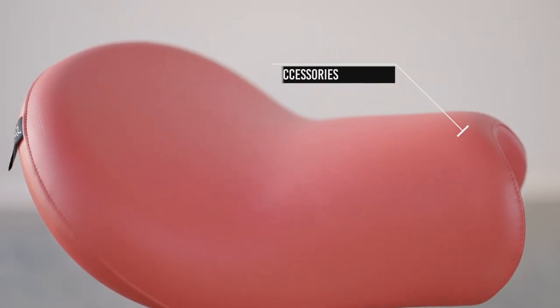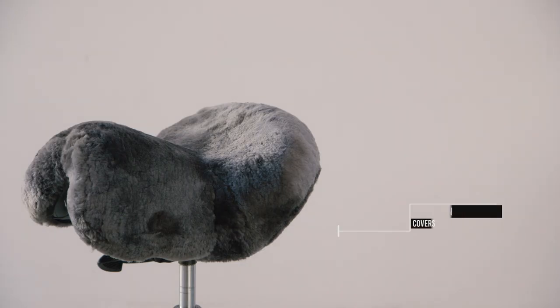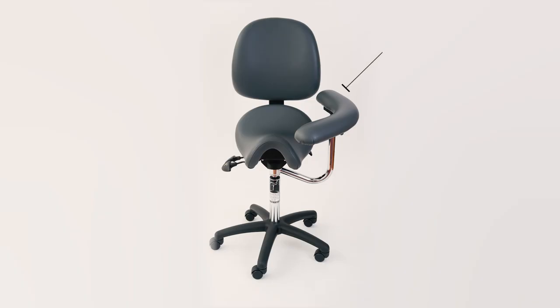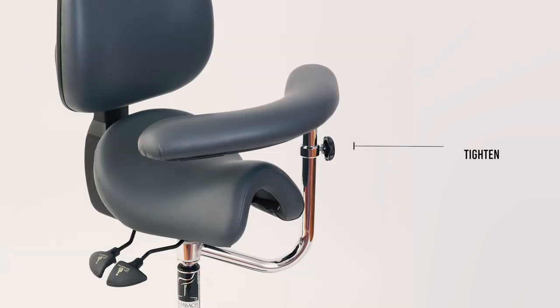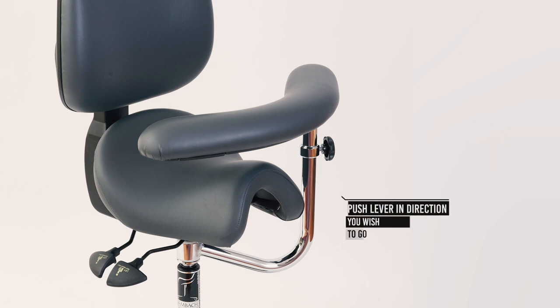There is a huge range of accessories for the BAMBAC saddle seat, including a foot ring, sheepskin covers and a swing arm. To adjust the swing arm height, loosen the black knob to allow the arm to go up and down, and tighten it again to secure it into position. To move the arm, push the lever in the direction you wish to go — push it inwards to move it towards you and push it outwards to move it away.